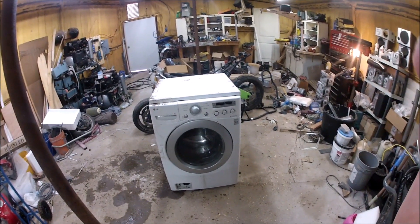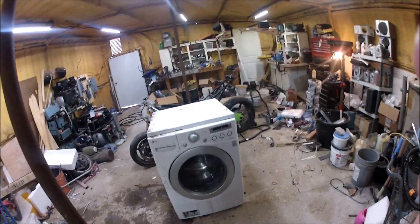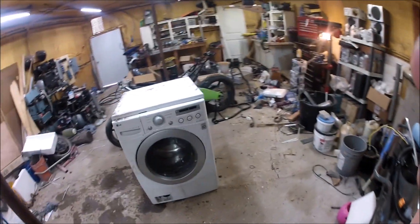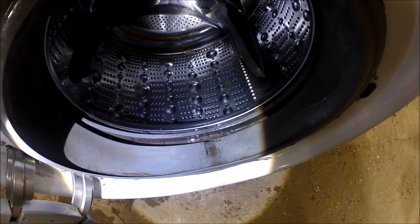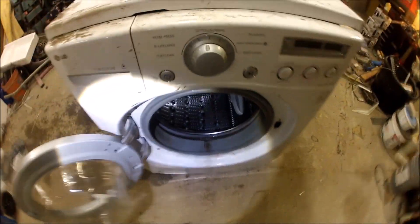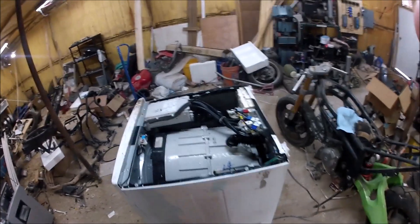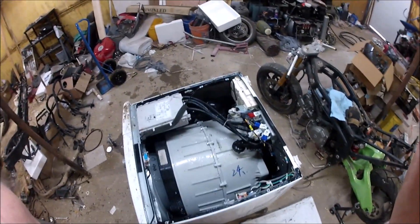The person I got this one from said it didn't drain, and it looks like it didn't drain. It is pretty gross. And it has had a lot of repairs done to it, but that doesn't matter. Look at all that goodness.